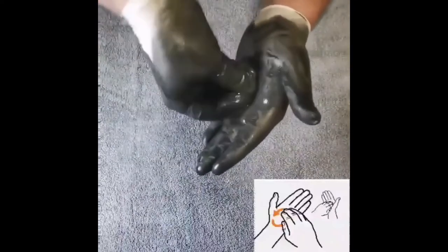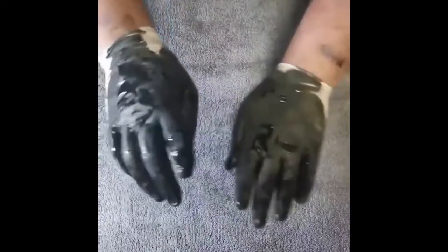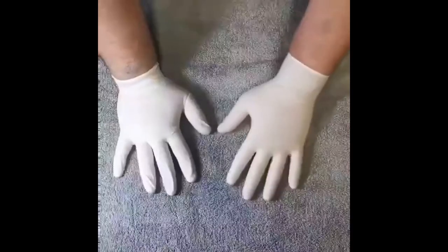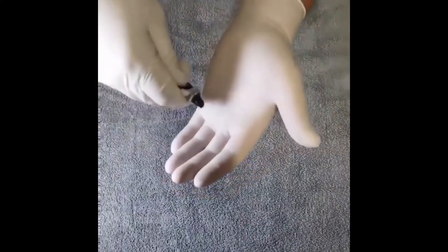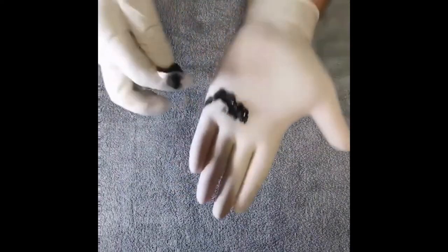To finish, rub your wrists of both hands. As you can see, the soap is applied properly and it takes 20 to 30 seconds or even a minute. Rinse your hands well under clean running water, then dry your hands with a clean towel, a piece of cloth, or an air dryer.